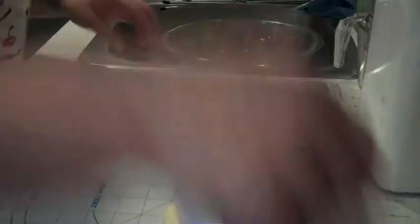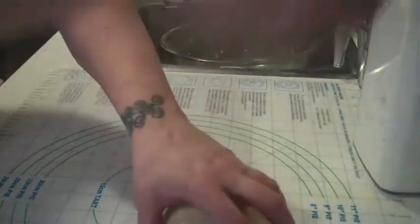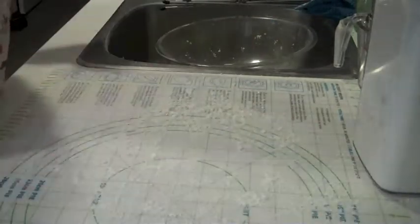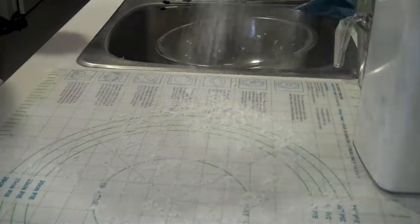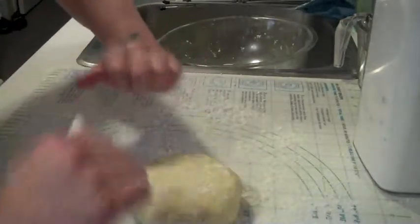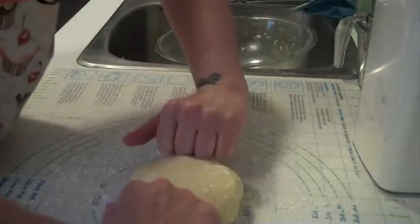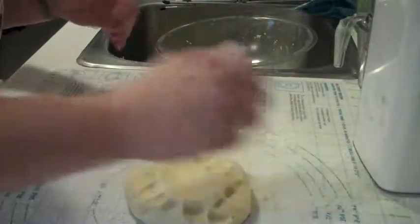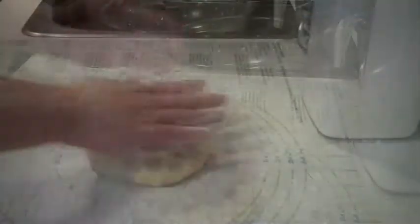Let's flour the mat. I use cake and pastry flour; all purpose works just as well. If you use your knuckles and just sort of knuckle around the thing, it reduces the risk of the pastry actually breaking.